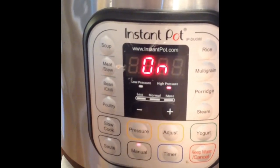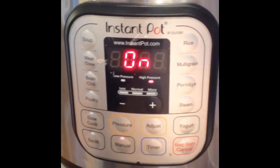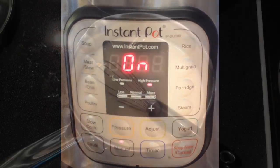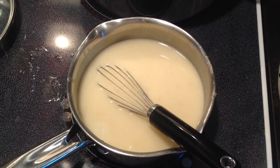Once you get all your dumplings in the pot, put the lid back on it and pressure on high again for five minutes. Once they're pressuring, you're going to make a sauce.